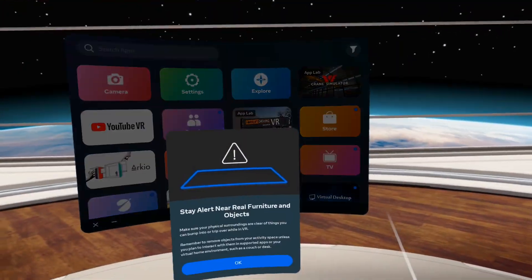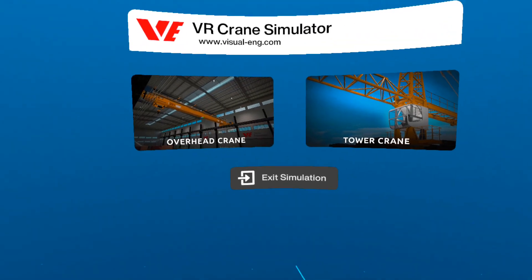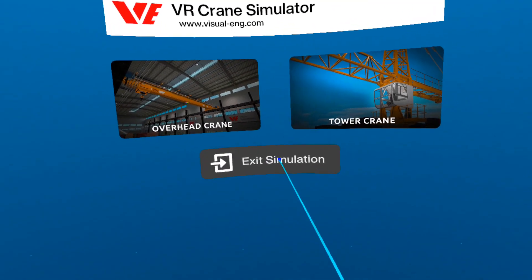On Oculus Quest 2, after installation, open the application VR Crane Simulator. There are two options: overhead crane and tower crane. In this video, I will show you about overhead crane.